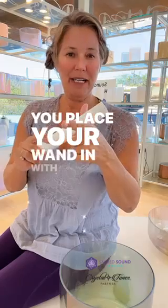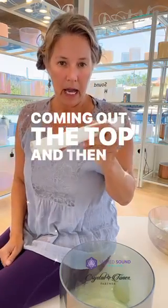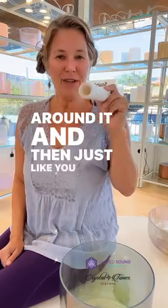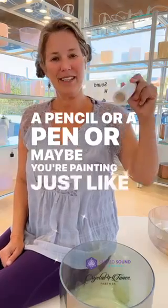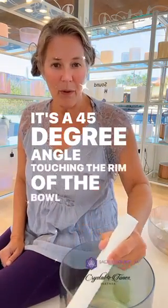Place your wand in with about an inch to an inch and a half coming out the top, then just wrap your fingers right around it. Just like you draw your name, like you hold a pencil or a pen, or maybe you're painting — just like that. It's a 45-degree angle, touching the rim of the bowl.